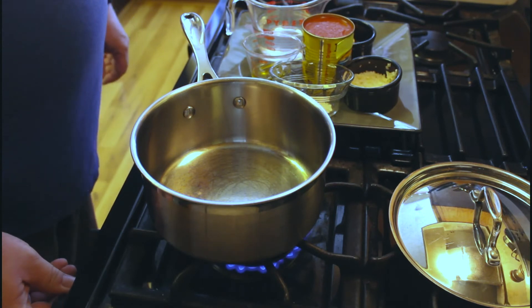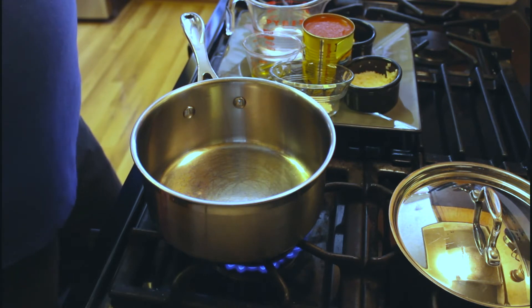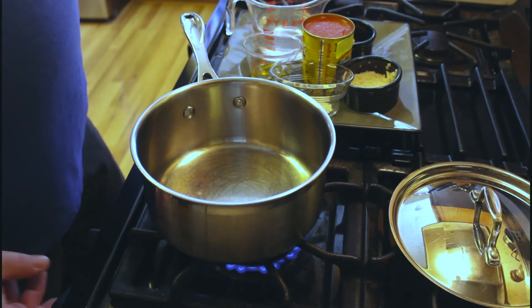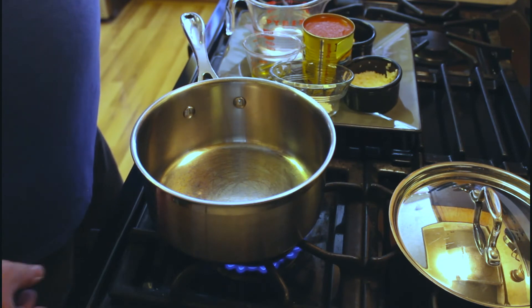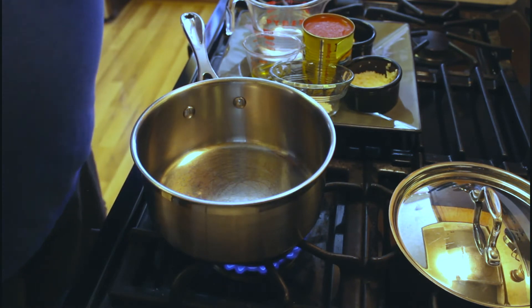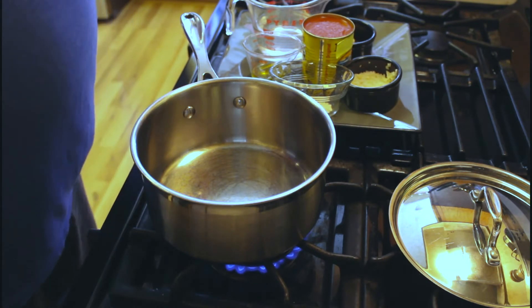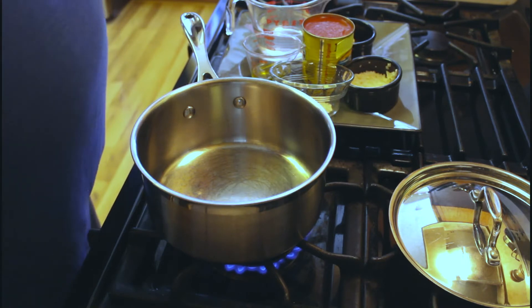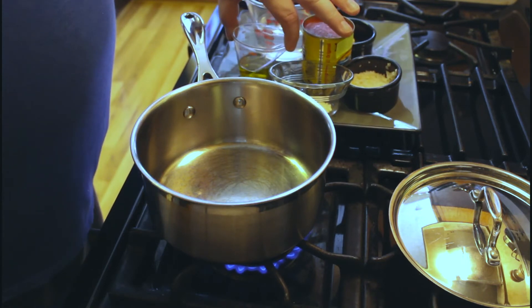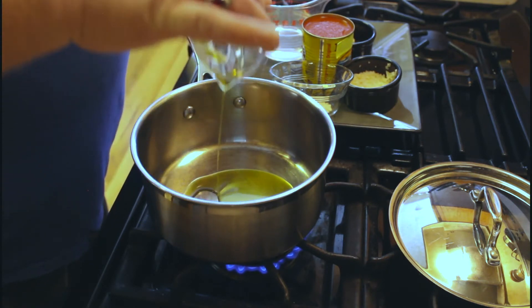First, let's get the stove lit. We're going to turn the heat up to about medium-high — in my case there are seven levels, so we're going to go to about a five or five and a half. What we're going to do first is brown the rice. Browning the rice will help it cook better, it'll open it up, split the rice, and add lots of additional layers of flavor. So first we're going to add in one tablespoon of olive oil.